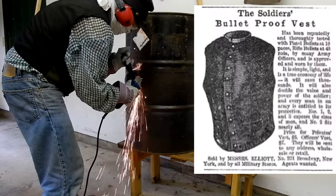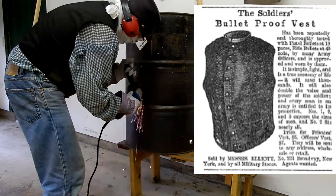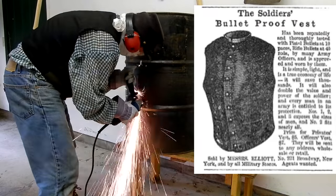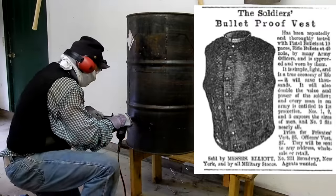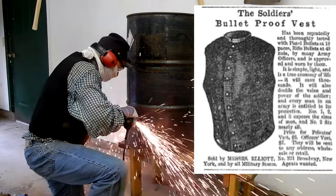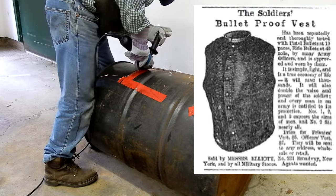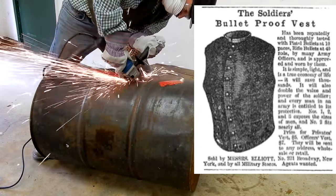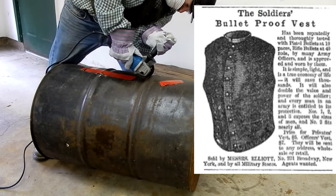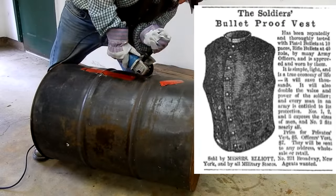Although not official military issue, bulletproof breastplates were purchased by individual soldiers from peddlers and ordered by mail. A Harper's Weekly advertisement claimed the soldiers' bulletproof vest has been repeatedly and thoroughly tested with pistol bullets at 10 paces, rifle bullets at 40 rods by Army officers, and is approved and worn by them. It is simple, light, and truly economy of life. It will save thousands.